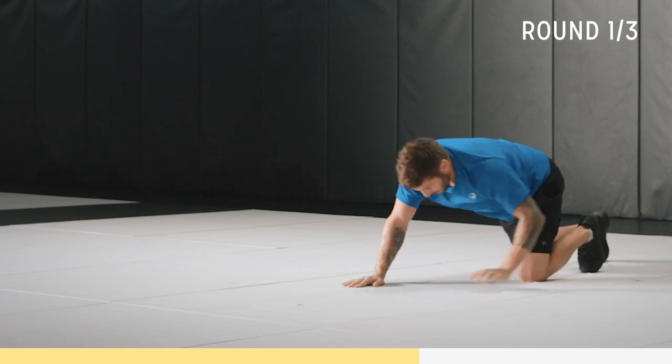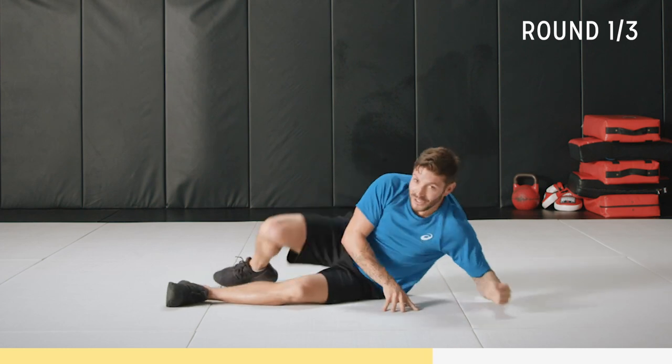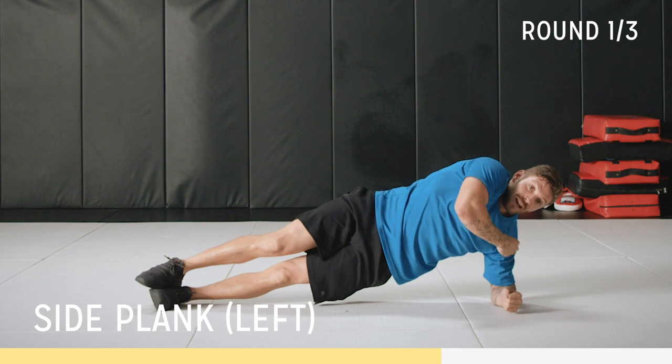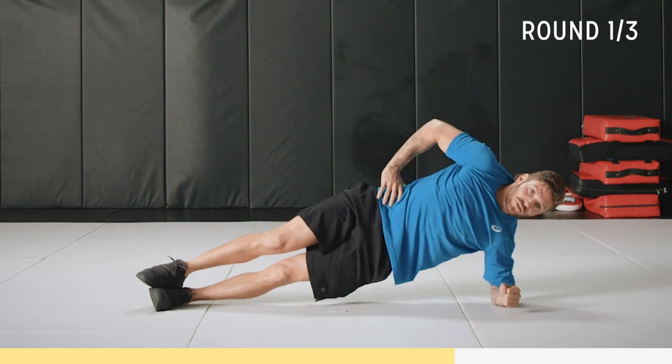Breathe it out. Almost there, then we're going back into a left plank. Let's go — left plank. I'm going to go to the easier version this time. Keep that core tight. Elbow underneath shoulders, nice and straight through here.